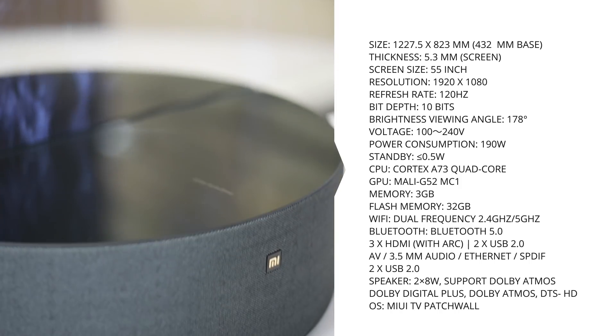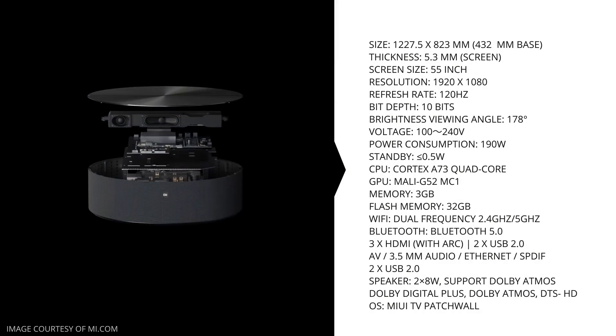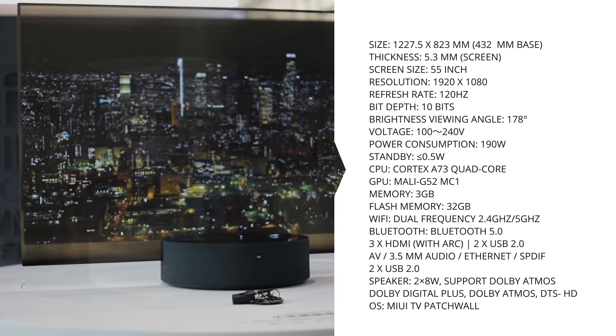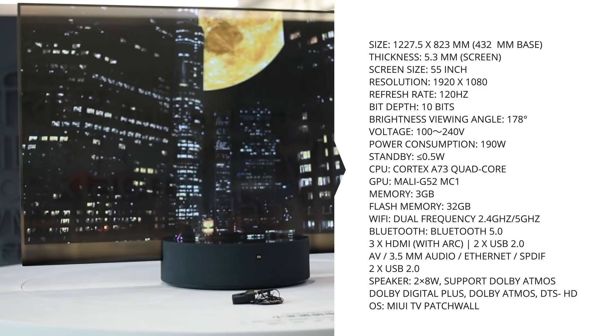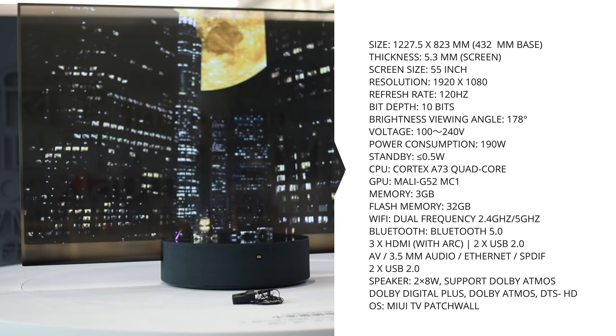The base serves as a stand, the speaker, and houses all the internal hardware. It's got 3GB of memory, 32GB of flash storage, and a quad-core A73 CPU. It also has a very nice stereo speaker setup with 8-watt speaker drivers and support for many codecs, including several Dolby and DTS audio encodings.